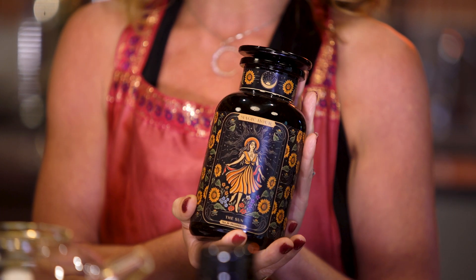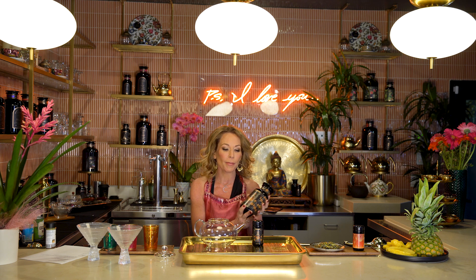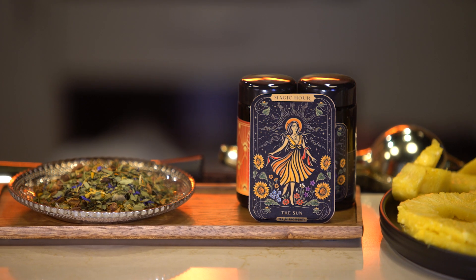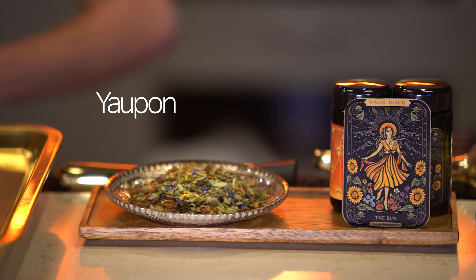I am most excited about this tea because it is filled with magic from nature and happens to be grown in North America. The main ingredient in the Sun tea is a holly bush and it's called yaupon. It is grown in Mississippi and Texas and Alabama and the southern states.